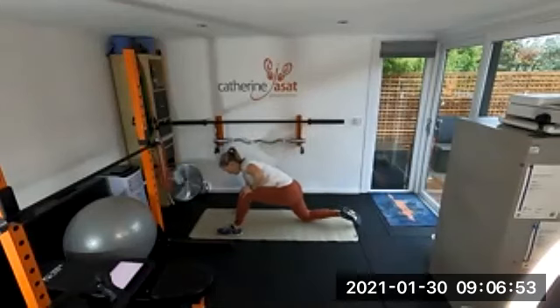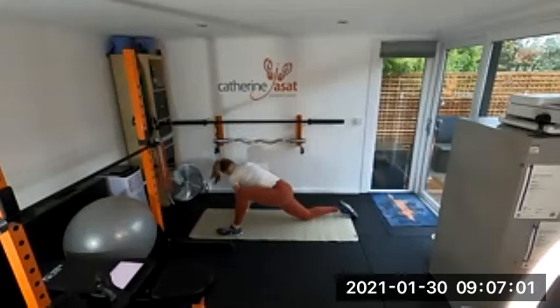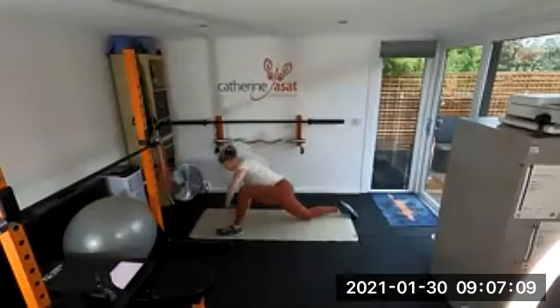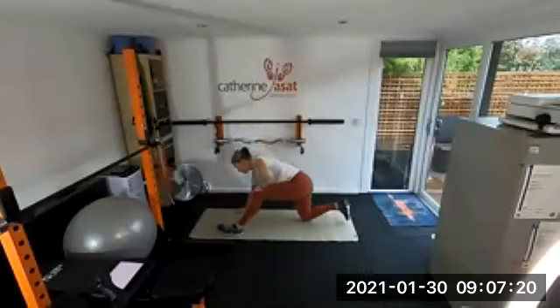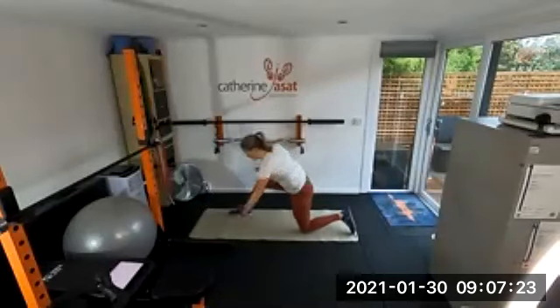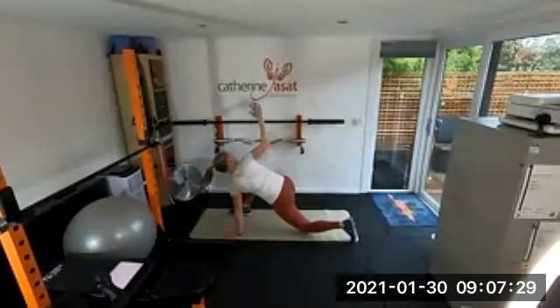One foot forward, hand down, and then go into thoracic rotations, looking at your hand if you can. This is not the range of movement — it's not as good as normal here this morning.